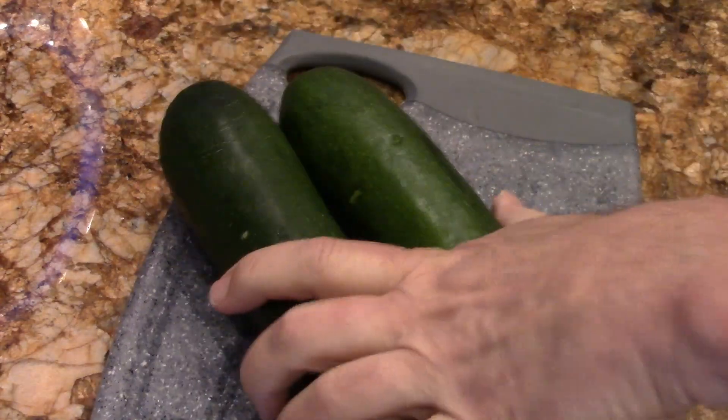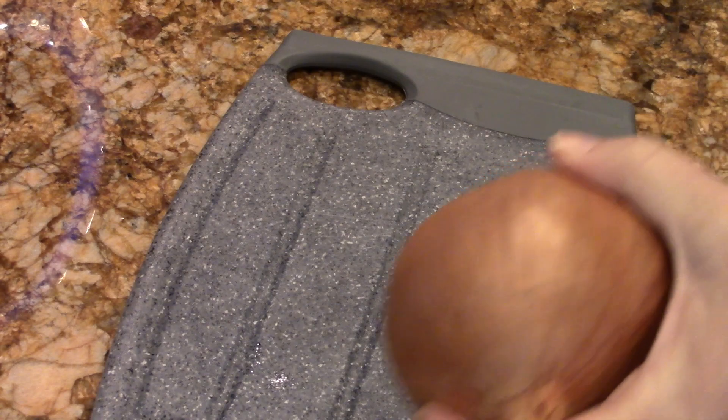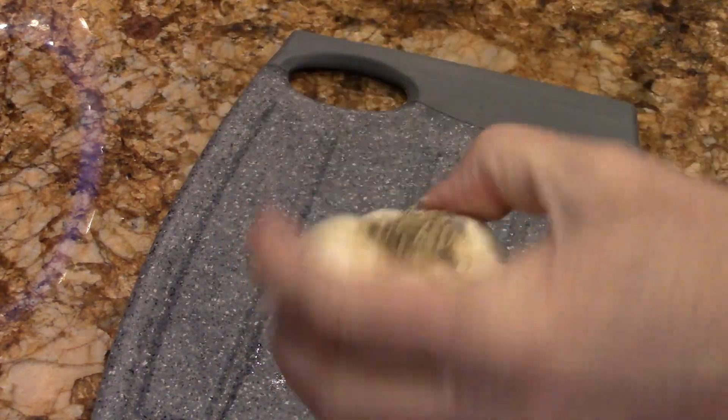I'm going to put this baby together so fast, and it's going to be so delicious — simple, fast and easy. Let's put this baby together. Let's get the zucchini going, let's get the onions going, get that garlic going.